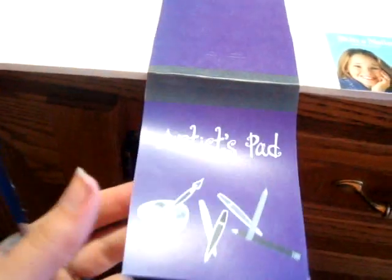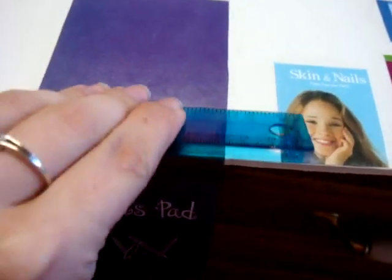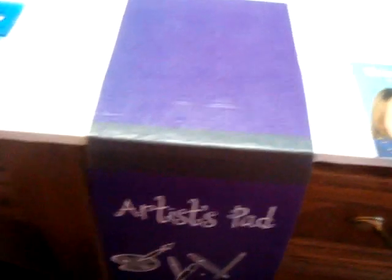Here's a little pointer while you're doing this. I am making the little artist pad that's in the packet. To make sure it's flattened out and that there are no bubbles, if you take a flat surface like a ruler or something and just press down lightly, it will smooth out on its own.